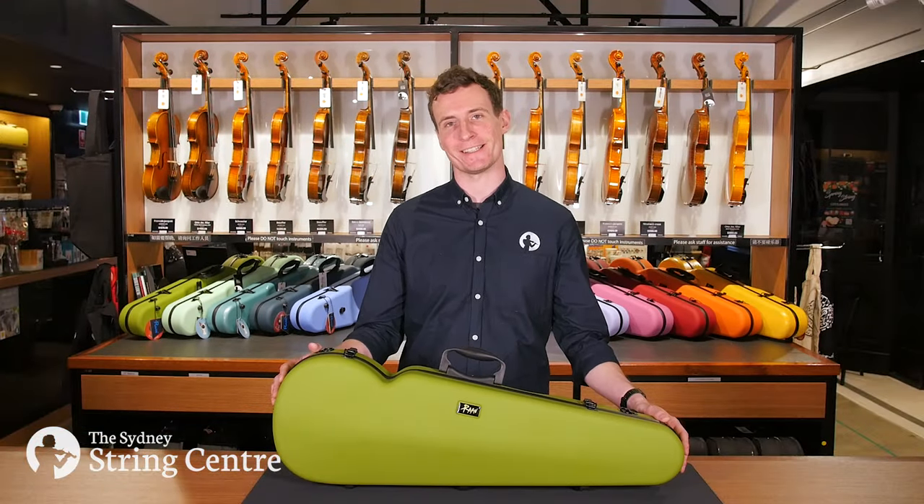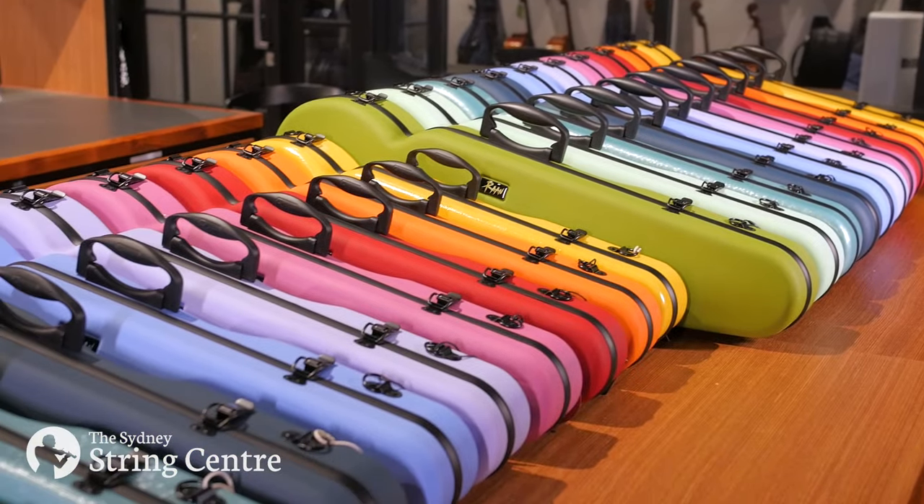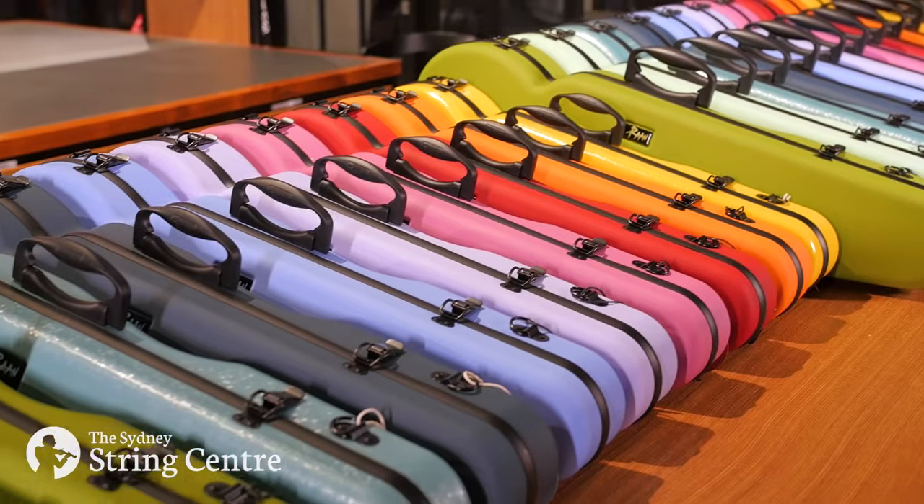Hi everyone! Today we're going to be taking a look at RAN violin cases. These beautiful cases are designed in Singapore and come in a multitude of different colours and sizes.